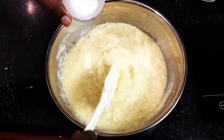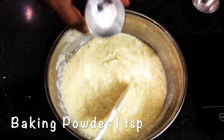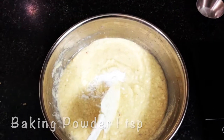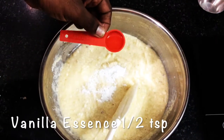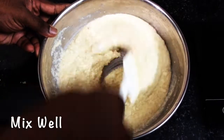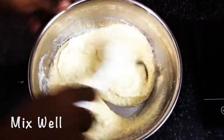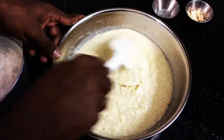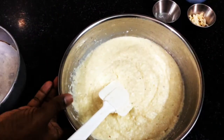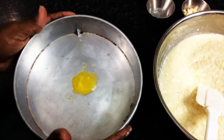At last, we are going to add one teaspoon of baking powder. For flavor, I'm adding half a teaspoon of vanilla essence. Mix this all together. Our basbusa batter is now ready and we are going to pour it into the cake mold.